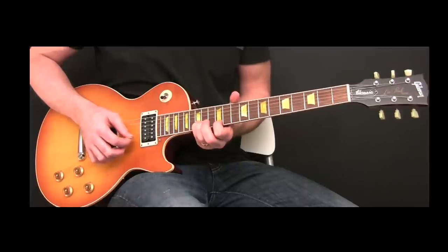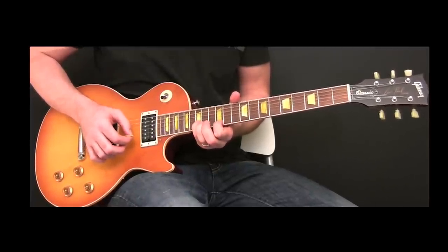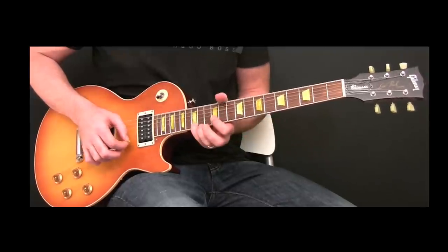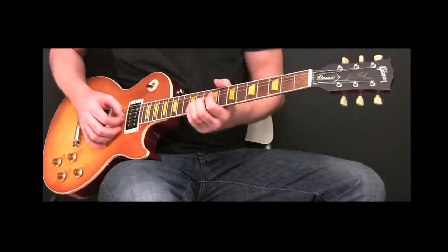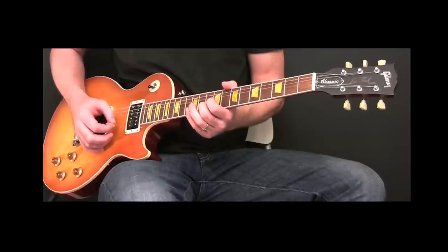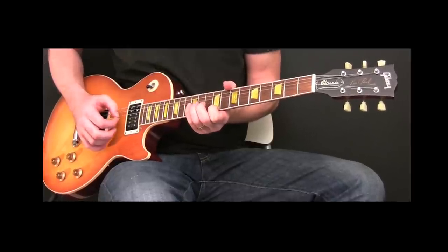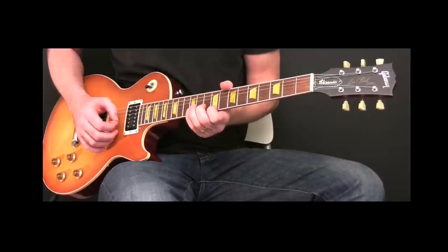Back to the 12th fret on the E string and back to the 12th fret on the E string, and then the 15th fret on the B string. Then 11th fret D string, 10th fret B string, then 12th fret B string, then 9th fret E string, then back to the 10th fret on the B string.